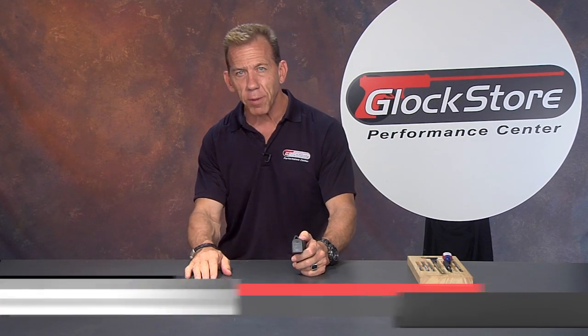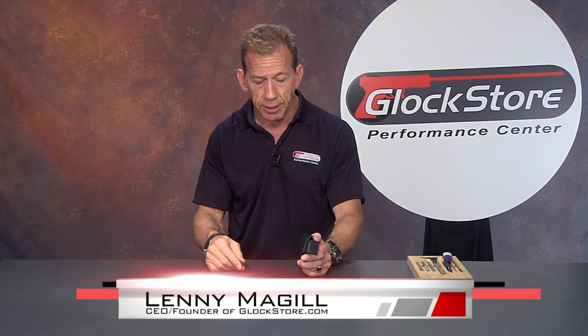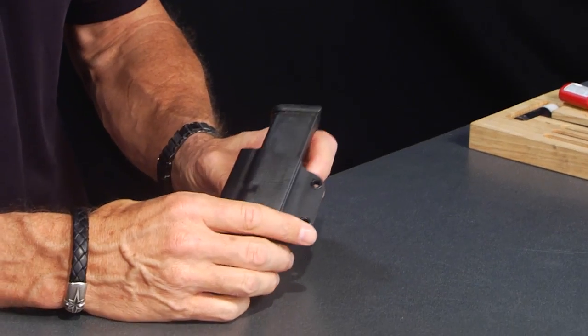Hi, I'm Lenny McGill with the Glock Store Performance Center. We've been doing this Glock Store business for more than 20 years and over the years we've seen a lot of different products come and go, but a lot of things that you look for and want, you desire, you just can't find — so we sometimes just make them ourselves. This is one such product.